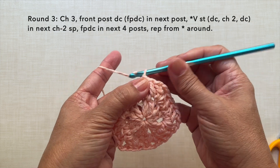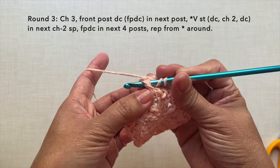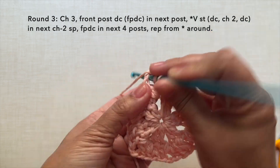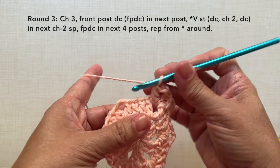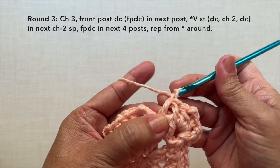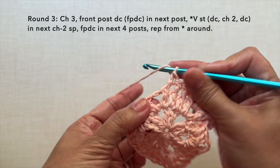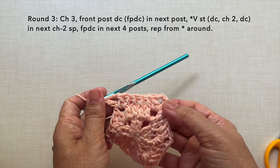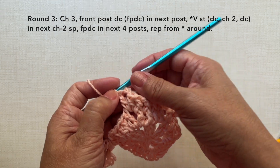Round 3: chain 3. Front post double crochet in the next post. Yarn over, insert in the post through the front, yarn over, pull through, yarn over, pull through 2 loops, yarn over, pull through 2 loops. Then in the next chain 2 space, V-stitch which is double crochet, chain 2, double crochet in the same space. Then front post double crochet in the next 4 posts, inserting through the front and doing a double crochet: 1, 2, 3, and 4. Repeat the pattern: V-stitch in the next chain 2 space — double crochet, chain 2, double crochet in the same space.